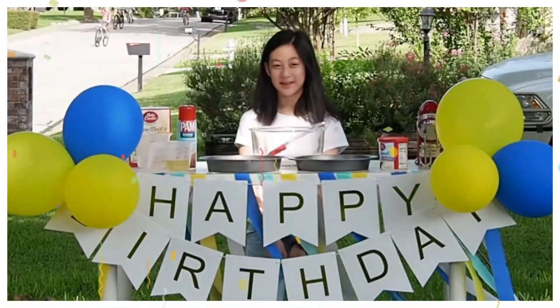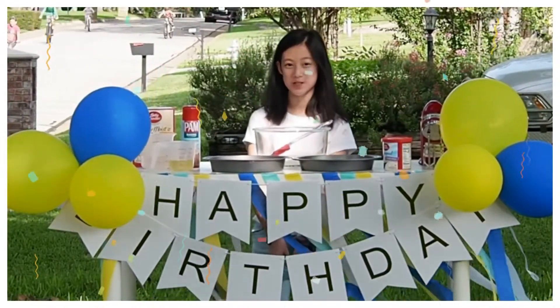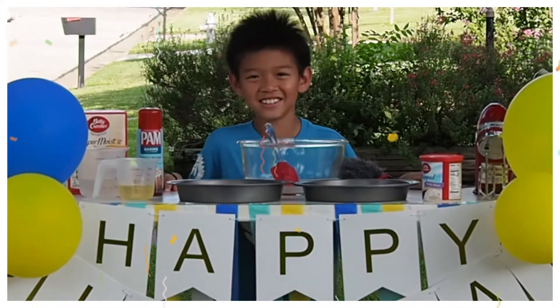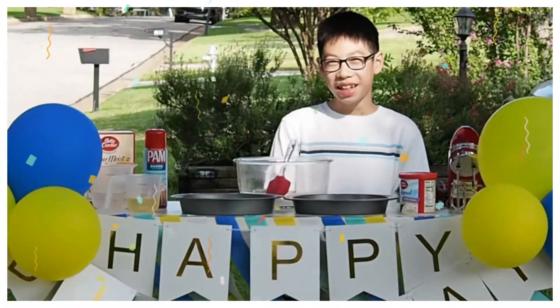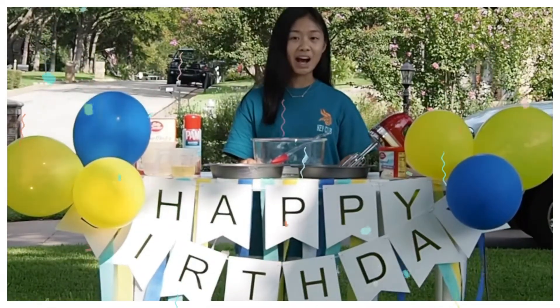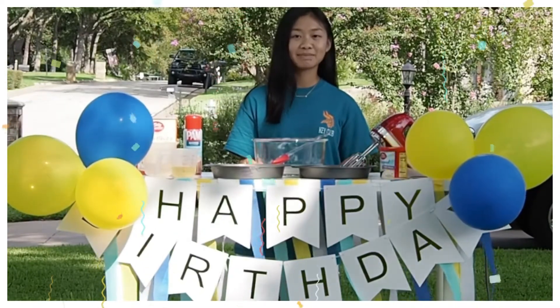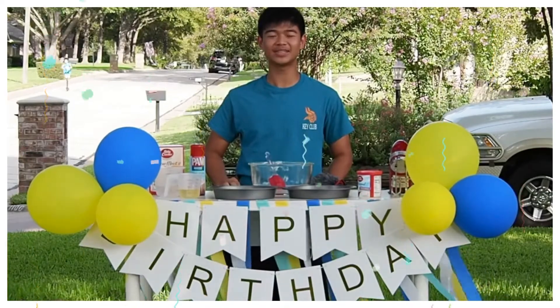Hello ACC family! Did you know that ACC will be celebrating its 40th birthday in October? Wouldn't it be nice to celebrate ACC's birthday with cake? But how are we going to celebrate together with a cake? Why don't we bake a cake? Let's bake a cake from our own home so we can all have a cake and celebrate together!